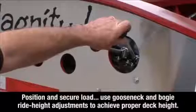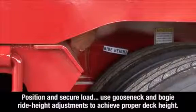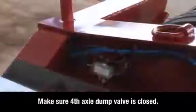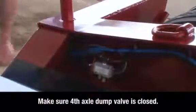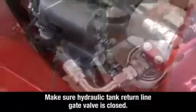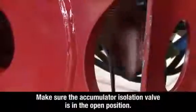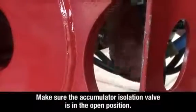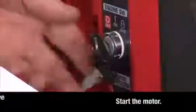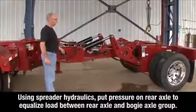Position and secure your load properly on the trailer deck and use the gooseneck and bogey ride height adjustments to achieve a proper level deck height. Make sure that the fourth axle dump valve is closed. Check the fluid levels on the spreader motor and make sure that the hydraulic tank return line gate valve is in the closed position.